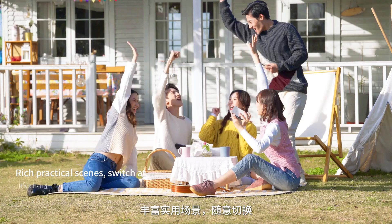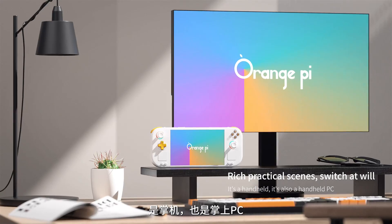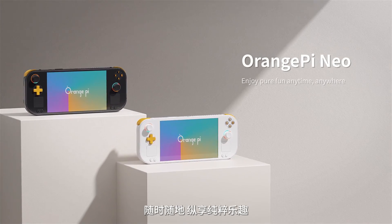Rich practical scenes, switch at will. It's a handheld, and it's also a handheld PC. Orange Pi Neo — enjoy pure fun anytime, anywhere.